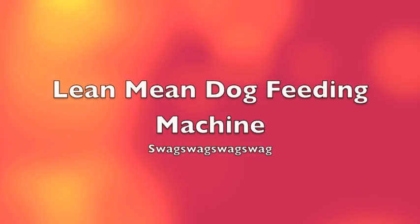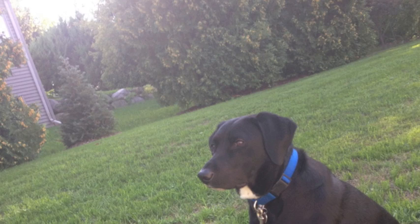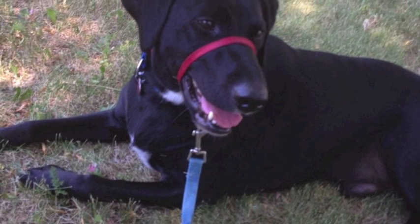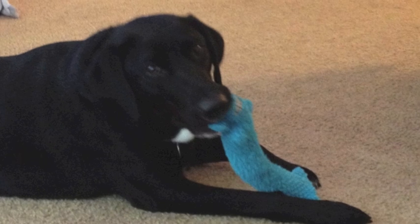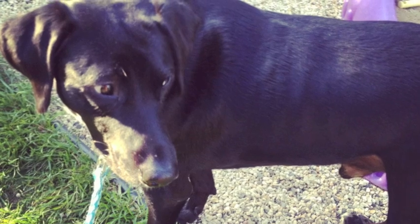This is the lean mean dog feeding machine. This is Parker Joe, he's a doggy, and this is the dog we're gonna be feeding with my machine. He's so cute — look at the puppy, look at this little doggy face. Oh, there's some more pictures, selfies — okay. So Parker is really hungry right now, and it's black and white because it's sad because he needs to be fed.